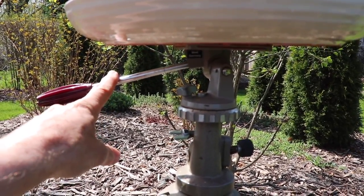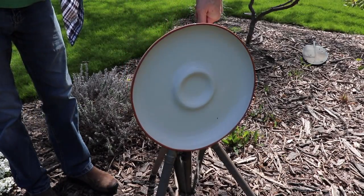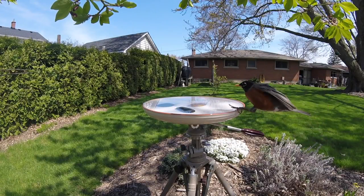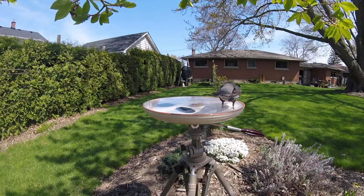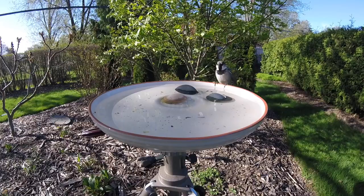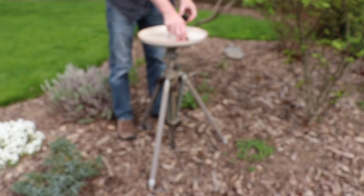Because it has a tilting head, you just use this handle and it makes it super easy to clean out. It doesn't get much easier than that. I hope this video has helped — if it did, hit the like button and subscribe to my channel, and we'll see you next time.